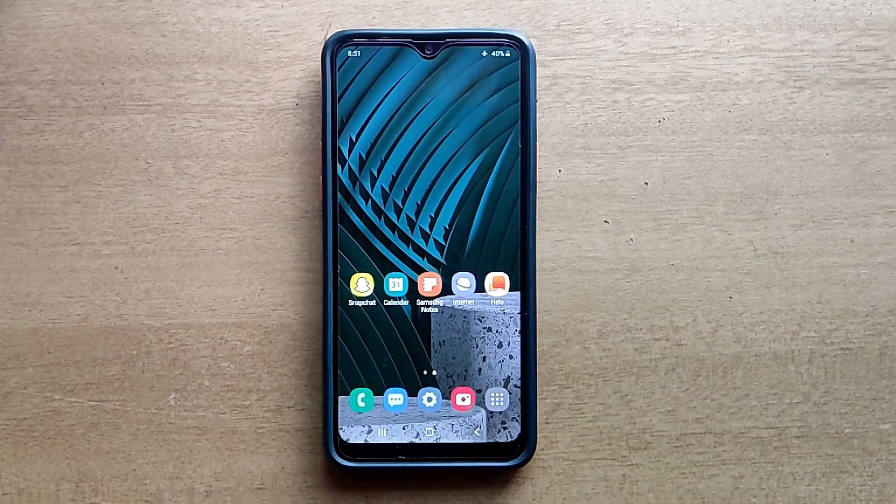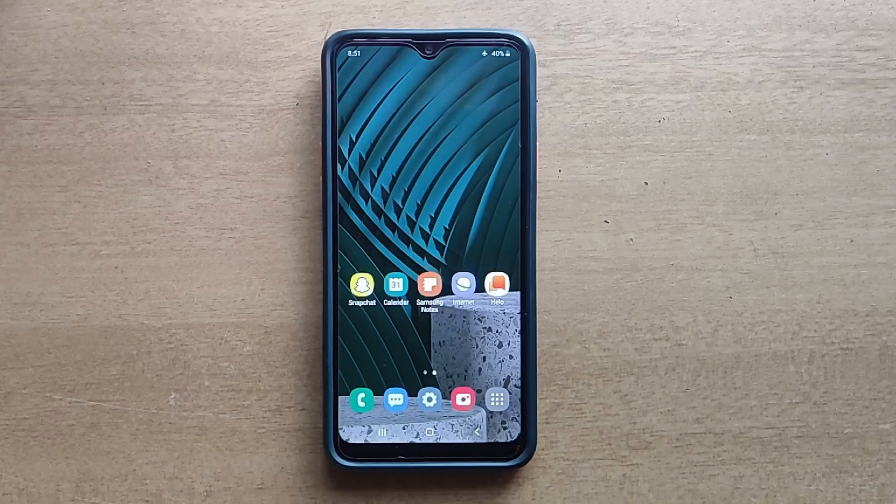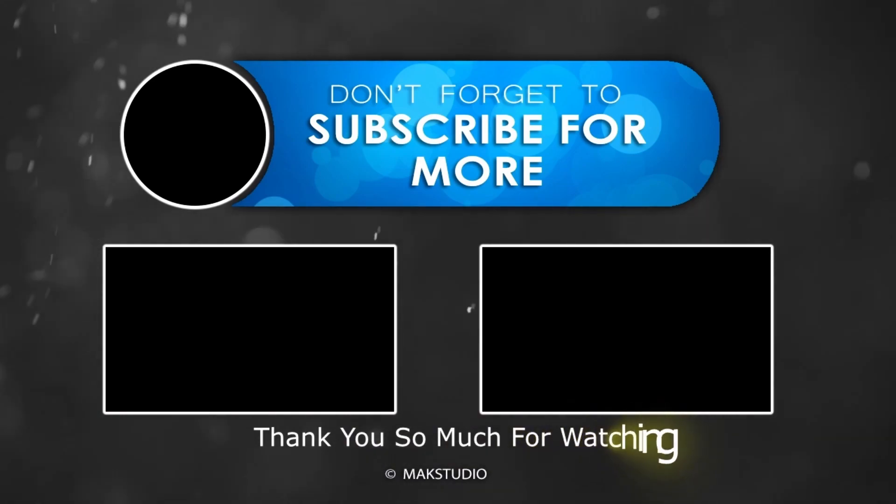Don't forget to subscribe to my channel to get more video updates. Thank you. Have a nice day. Bye.